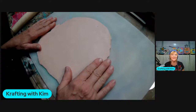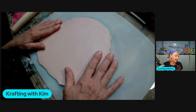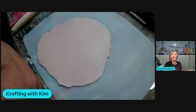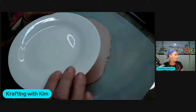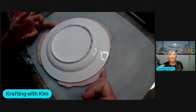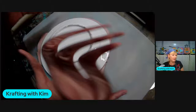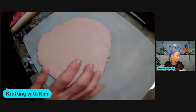The first thing is to take your Sculpey clay. I've got it rolled out to a certain consistency. I used a regular plate from Dollar Tree as a gauge for the size I wanted. Roll your clay out until it's about the size of the plate. You can see on my edges it doesn't come all the way out but it's right on the edge, and you're going to be cutting this away anyway.